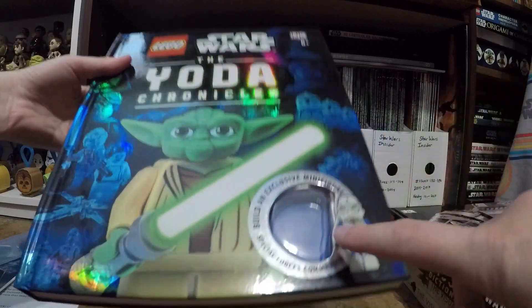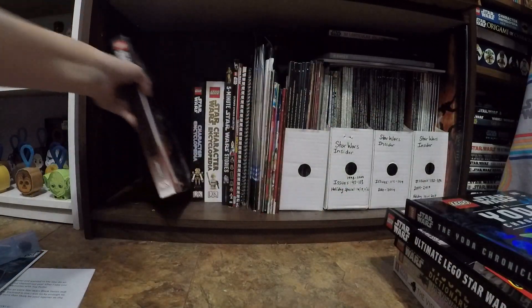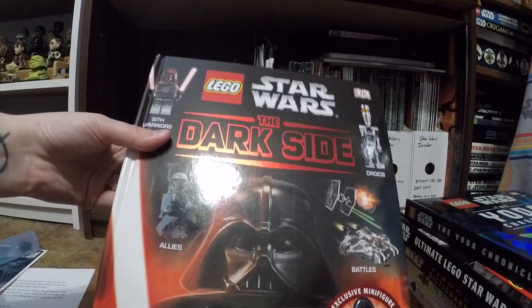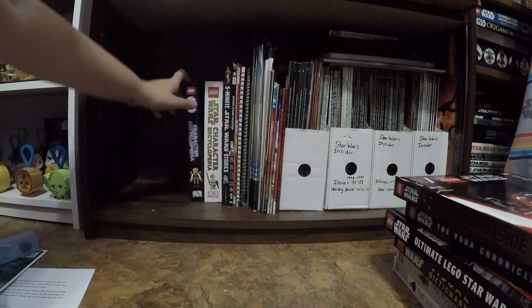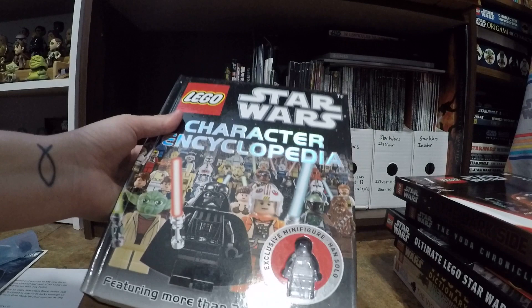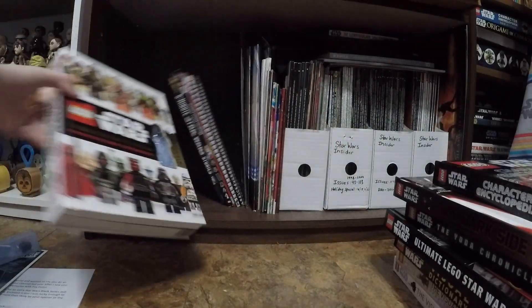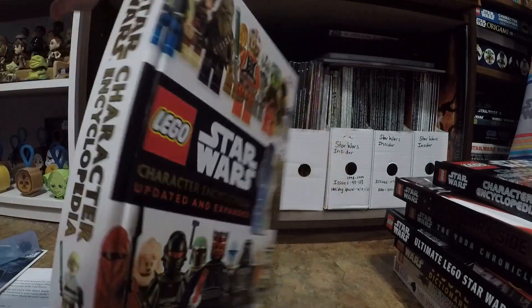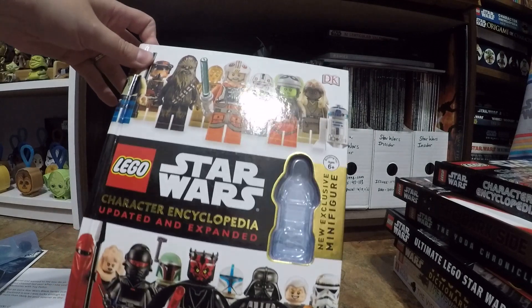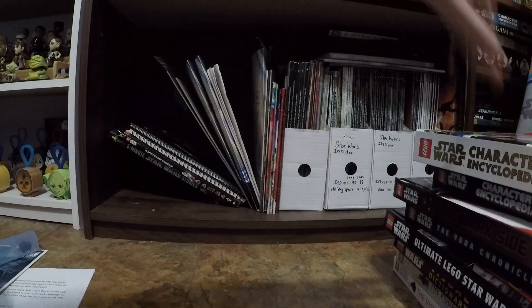The Yoda Chronicles — I just bought it for the minifigure, but I still keep them. This is back when I didn't have an Emperor Palpatine; now I've got like 87 of them. And then here were the smaller character encyclopedias, which was my favorite size of book. This one's my favorite out of all of them in terms of character encyclopedias, but again, out of date.